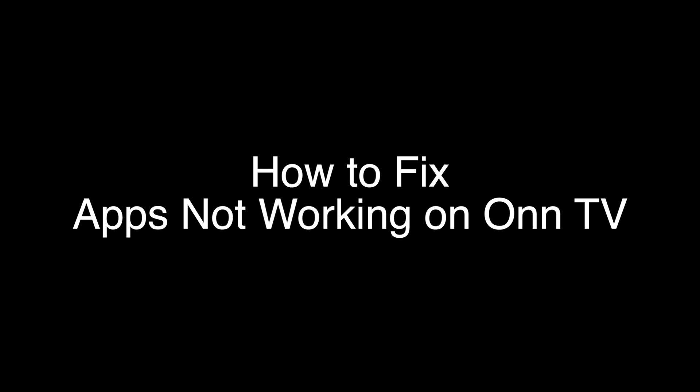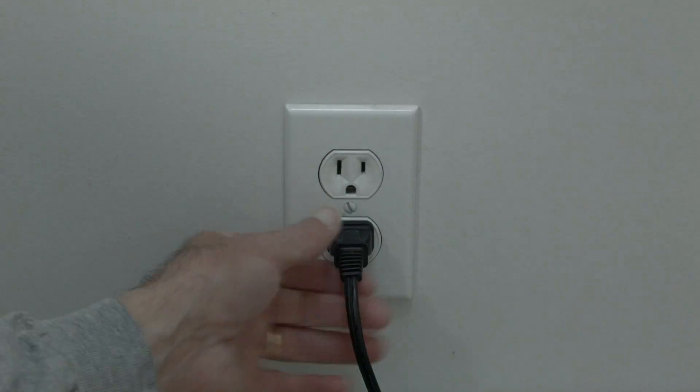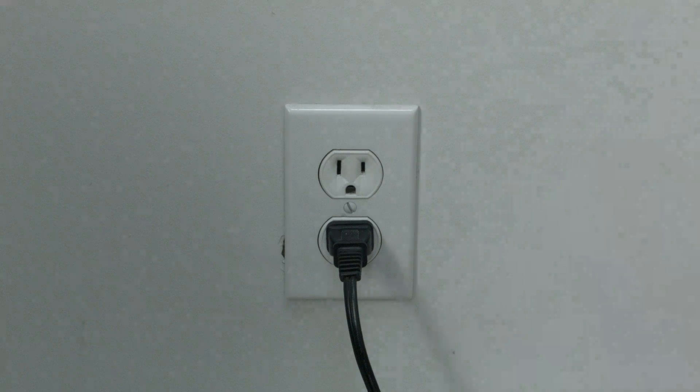The first thing to try is really the simplest, and in most cases this one will actually work, so you might not even need to go further. Basically, unplug your TV from the wall, wait about 60 seconds, and then plug it back in. This will reset your TV. This is a lot different than switching the remote on and off, so do it from the wall plug. If this solves your problem, you're set; if not, let's go on to the next try.